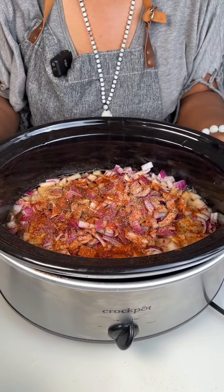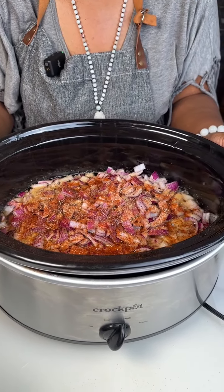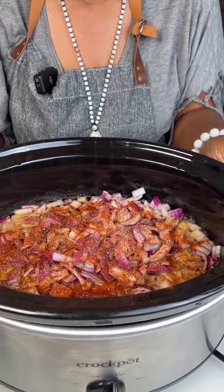It looks good! Now we're going to put the cover on and let it cook for about three hours. We'll check back on the crock pot at that time — see you soon!